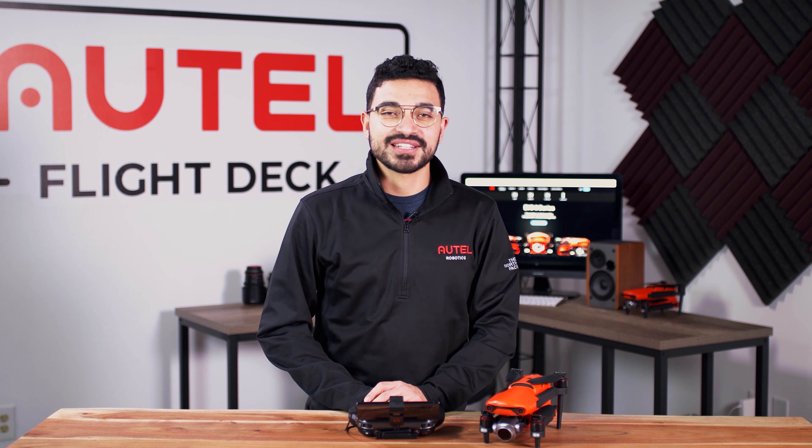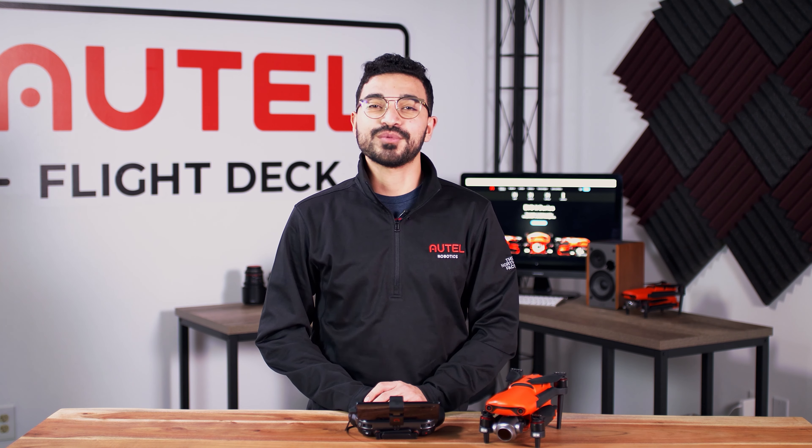Hi everyone, Alejandro here with Autel Robotics, and in this video we're going to go over some of the new features and the latest app update to the Explorer app.